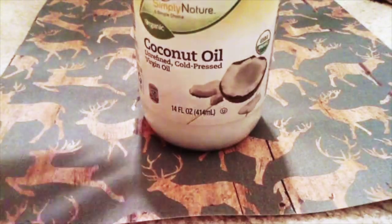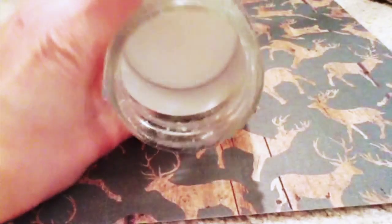Beeswax, which I have in this block form. Coconut oil, which is hardened when it is cold and it's the winter.